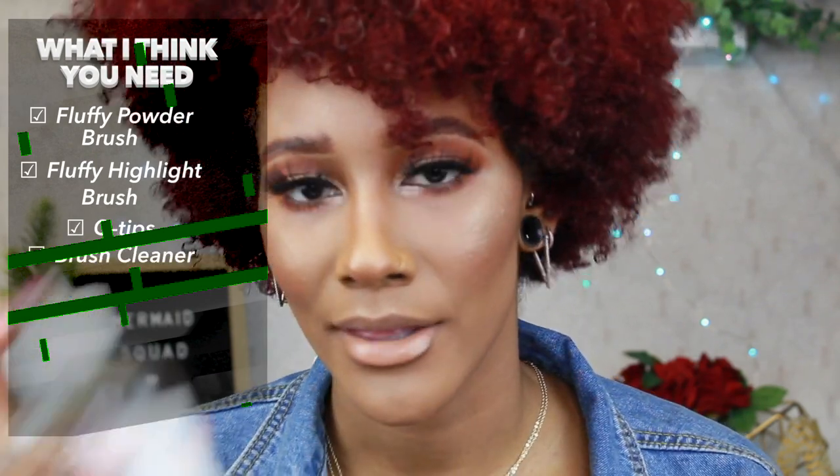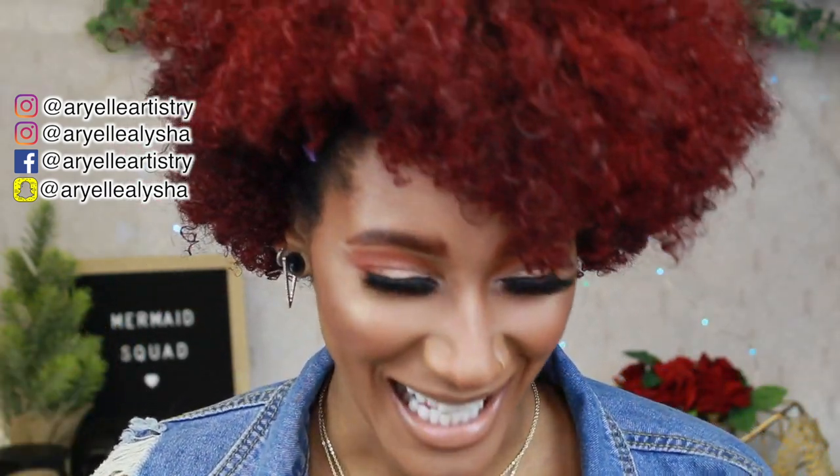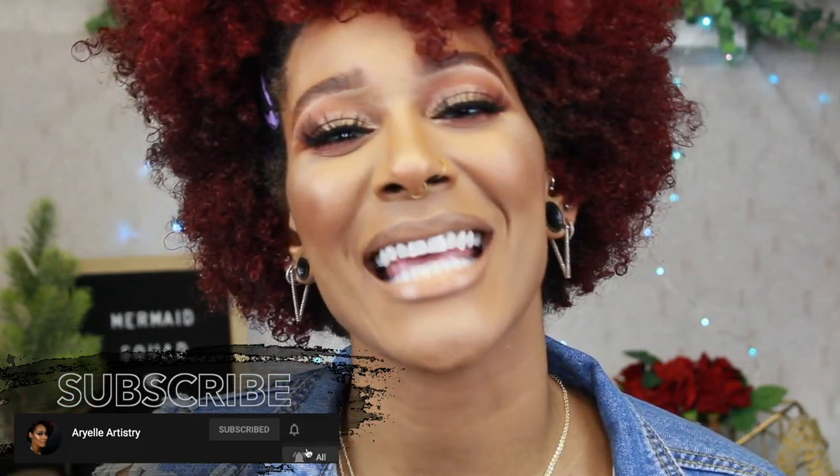The last tool I recommend is Q-tips — use them with makeup remover to clean up mistakes. And of course you need brush cleaner. In total I count about 14 brushes, and since sets usually come with 15 brushes, you'll be good with one set. All 14 brushes will help you create an everyday look, or for something more bold, they cover eyeshadow, face, and everything. Everything will be listed down below. Thank you so much for watching — like, share, subscribe, be part of my mermaid squad, and I'll see you in my next video!